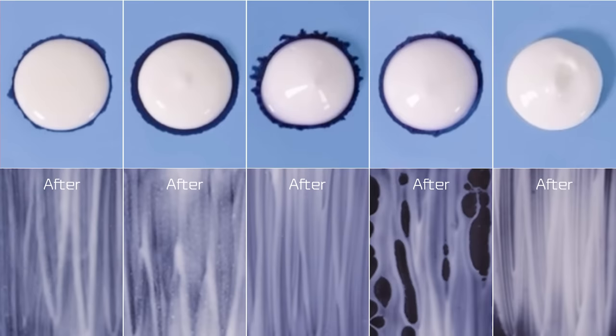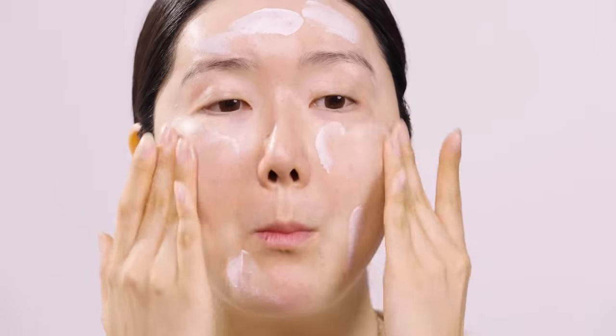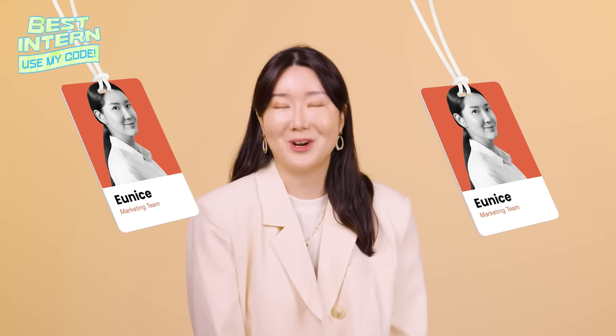This sunscreen — will it suit my skin type? Will it leave a white cast? Hey Wishtrenders, it's me, your sister Eunice here, the intern for Biowishtrends marketing team.